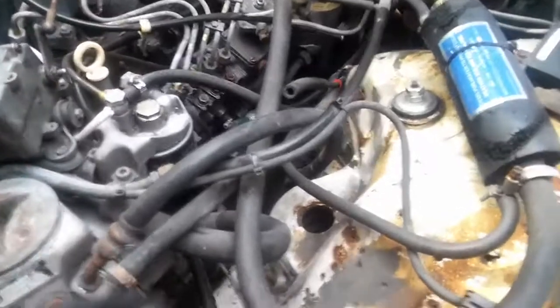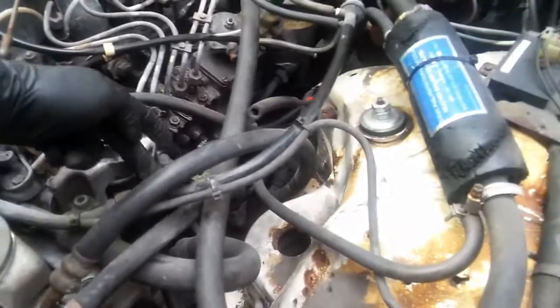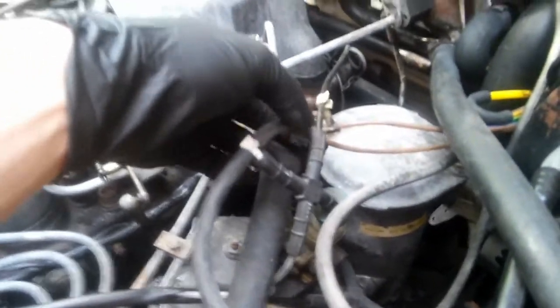This is the main vacuum line right here — it has two nipples. This one was plugged off. I just put a bolt in it. This brown one right here goes to your ignition switch, and this one is most likely for your locks or something like that. That's why he looped them together.